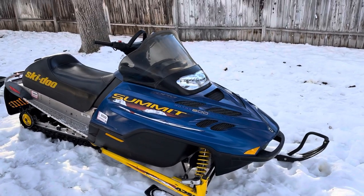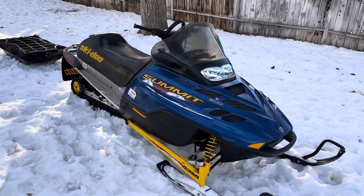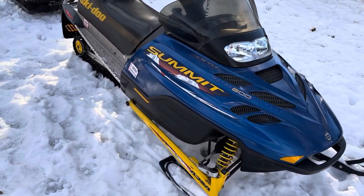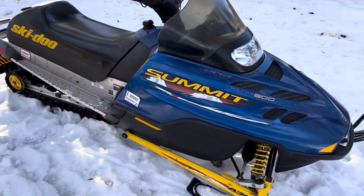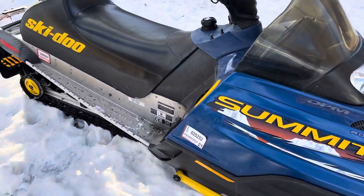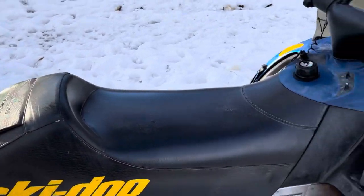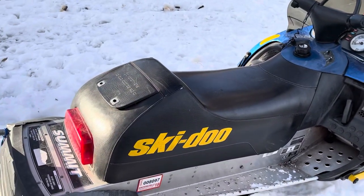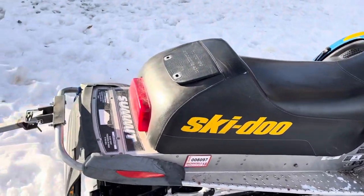I'll start here at my snow machine — this is a 1999 Skidoo Summit 600. Good machine, nice and reliable, never had any real problems with it, pretty clean for the year. It does not have reverse and is not a touring sled by any means, so it's kind of just a one-guy sled, but it runs good.